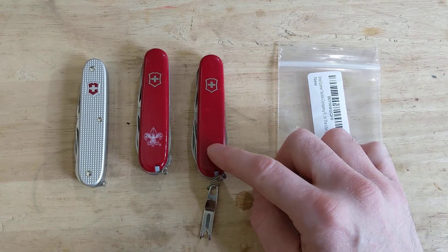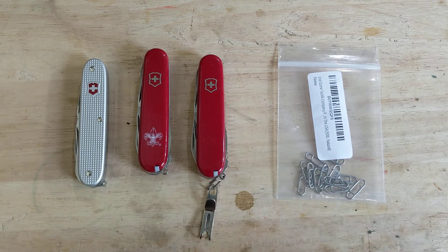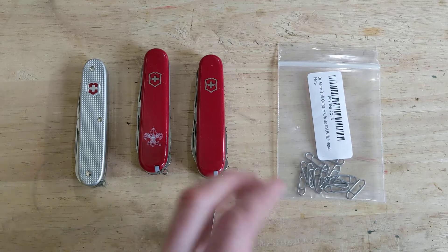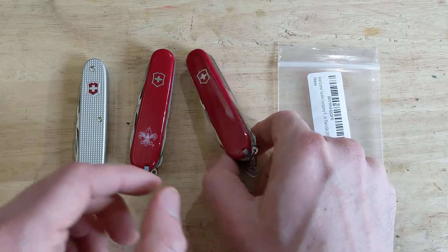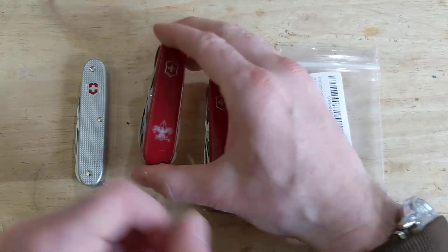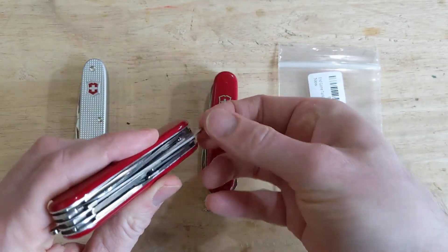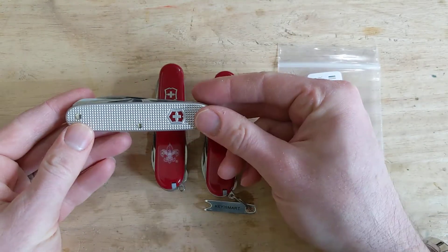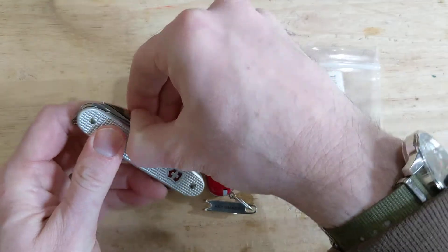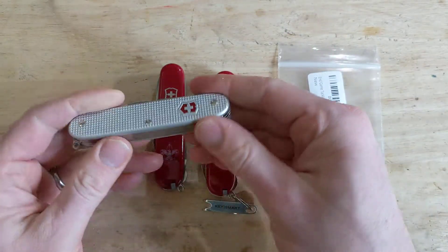I am a frequent carrier of a Swiss Army knife, but I have several knives that I might rotate through depending on the day and what I'm expecting to be doing. Such as this is a Super Tinker, so it has the typical stuff along with some scissors. This here is a Fieldmaster, which is basically a Super Tinker plus the saw. This here is an Alox Pioneer Farmer, and it has all the nice, fun, super heavy Alox tools along with the saw.